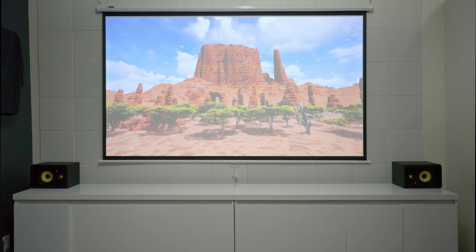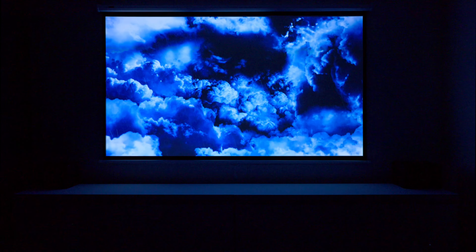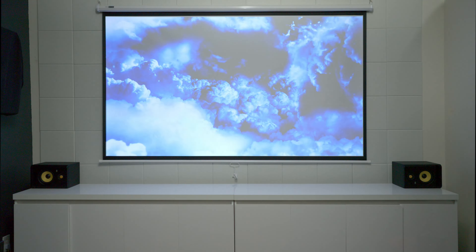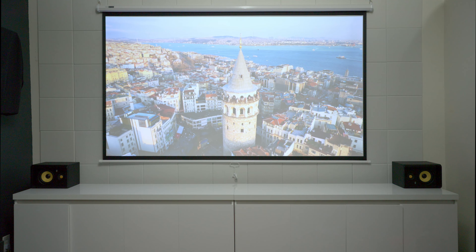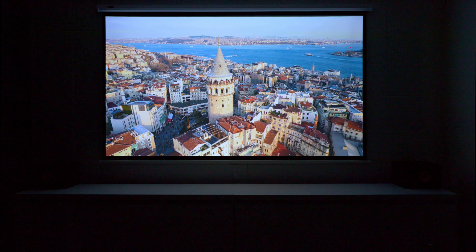Having a projector has some pros and cons, and what I mean by this is when it comes to light. I want to show you guys what the projector looks like in a completely dark room, and then I toggled on the light. It does have a decent picture when there's a lot of light in the room, but of course, a darker room is going to give you the best picture quality.